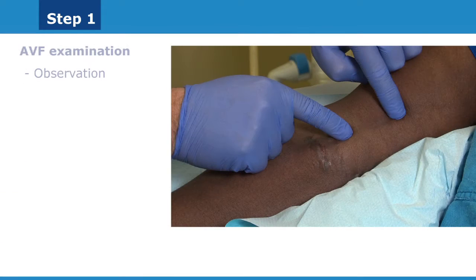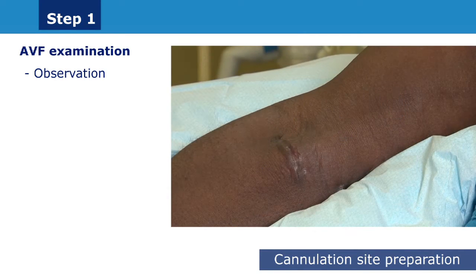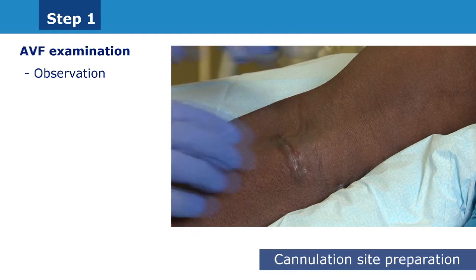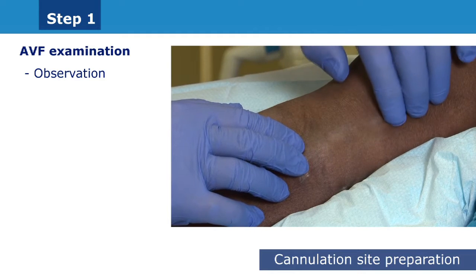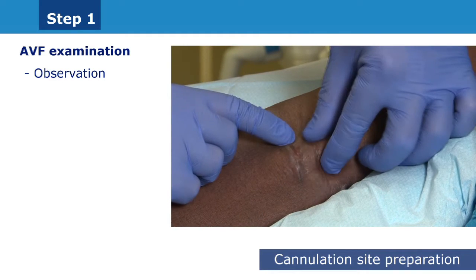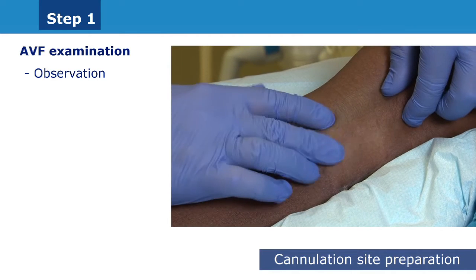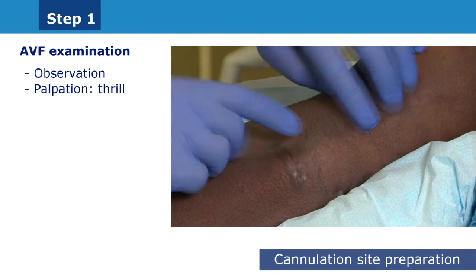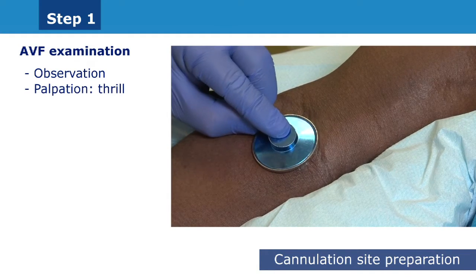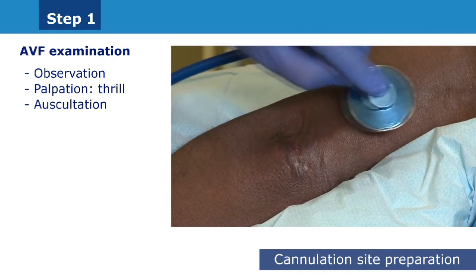The first step involves carefully choosing both the arterial and venous cannulation sites. The procedure starts with evaluation of the fistula. We have to check through observation for evidence of inflammation surrounding the fistula, edema or swelling, drainage, pain and signs of aneurysm; through palpation for the presence of blood flow through the access; and through auscultation for any sound and the direction of flow.